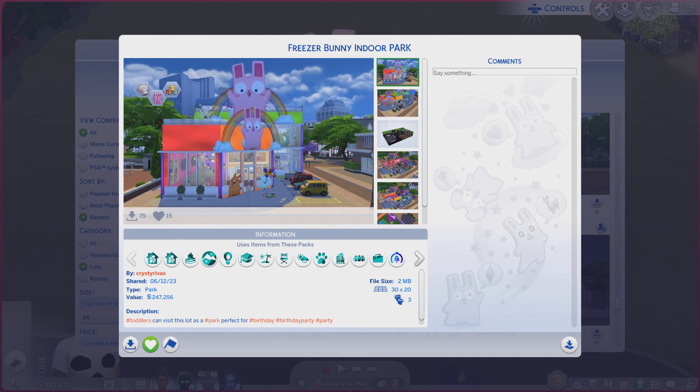Greetings! I am Harry Larry from Gary and this is episode 1974 of The Sims 4 Gallery Lots. This particular lot is called the Freezer Bunny Indoor Park. It is a 130 by 20 lot type park.